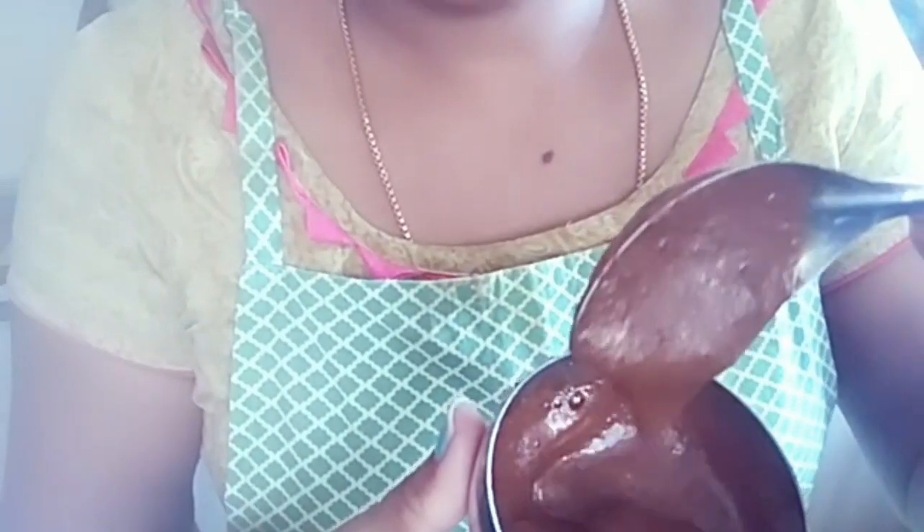Add some cream and mix for 10 minutes. Apply well with heat. Add one cream — the face will look very bright.